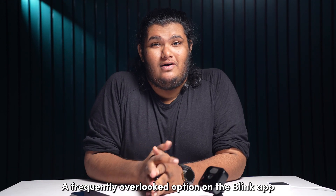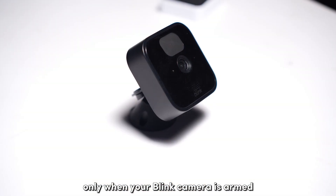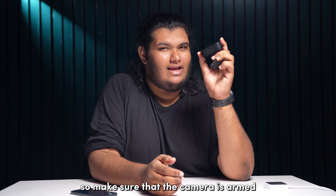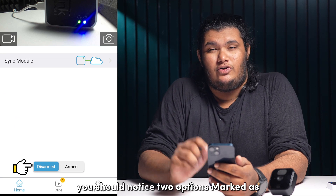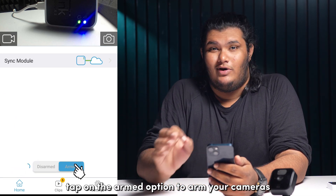A frequently overlooked option on the Blink app is the armed and disarmed status of your Blink cameras. Only when your Blink camera is armed will it detect and record motion events. So make sure that your camera is armed. To check, open the Blink app on your phone. At the bottom of the home screen, you should notice two options marked as armed and disarmed. Tap on the armed option to arm your cameras.